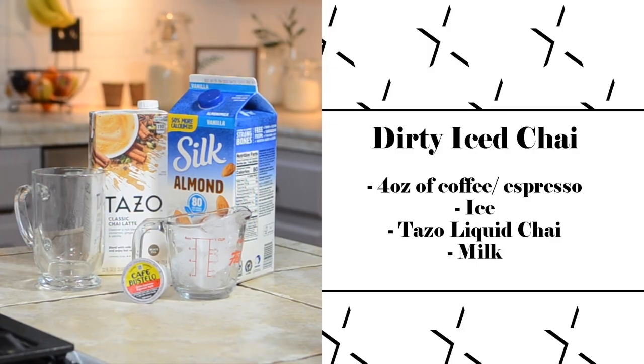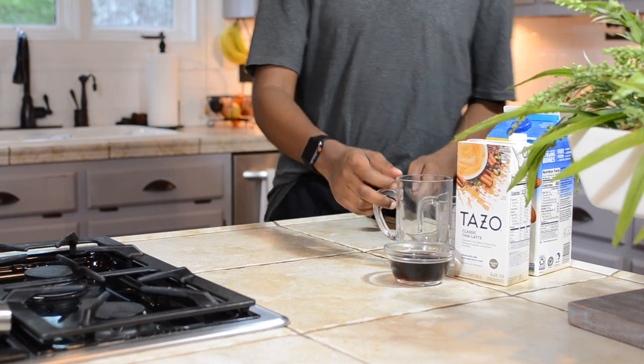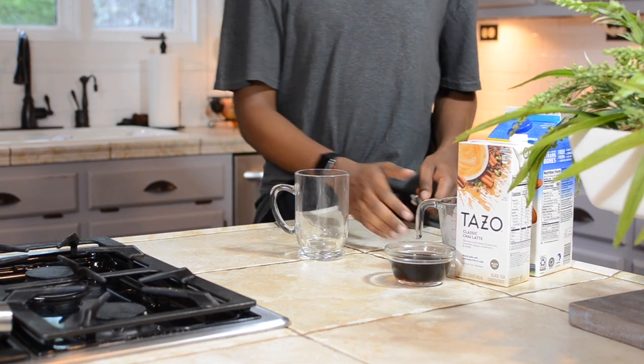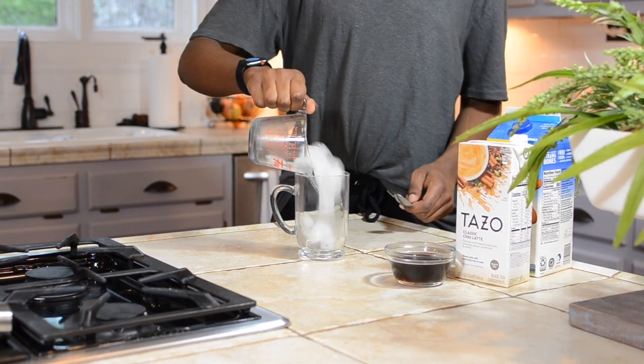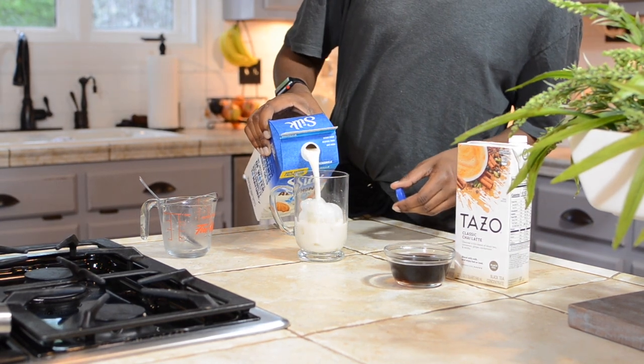For the first recipe we're gonna be making a dirty iced chai latte. Basically a dirty iced chai is just a chai latte with coffee in it — it's just to help give you an extra boost of energy. If you're at Starbucks or you have an espresso machine, definitely use espresso for it.